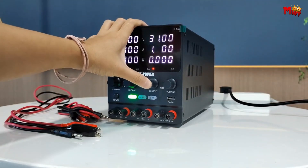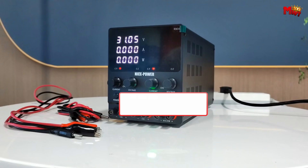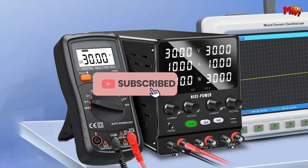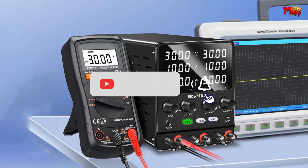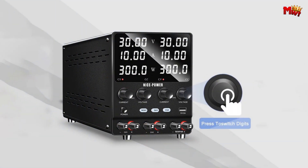Pros: versatility, automatic conversion, safety features, quality materials. Cons: price. Don't forget to like, subscribe, and hit that notification bell for more tech reviews and updates. Thanks for watching, and we'll see you in the next video.